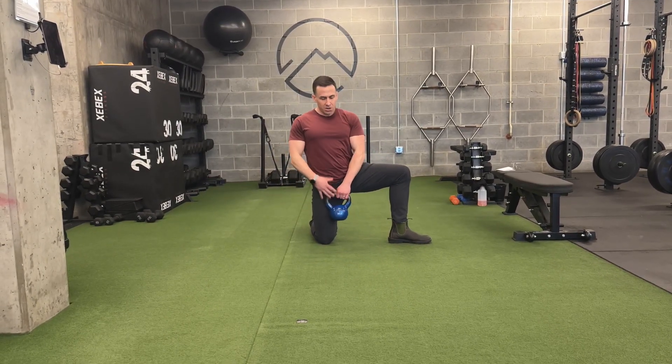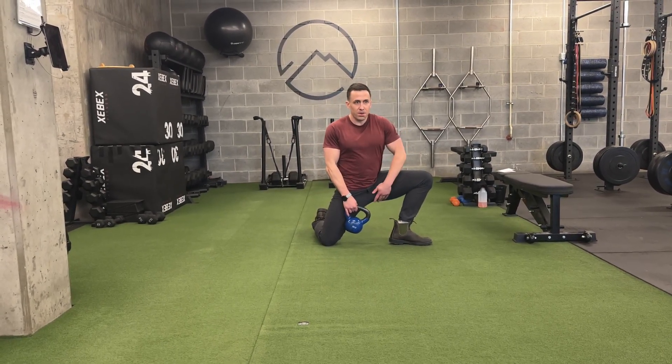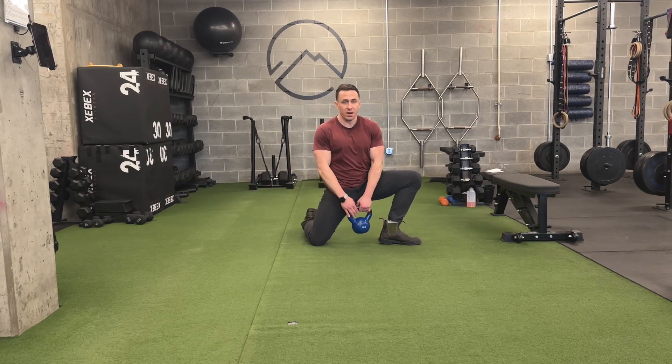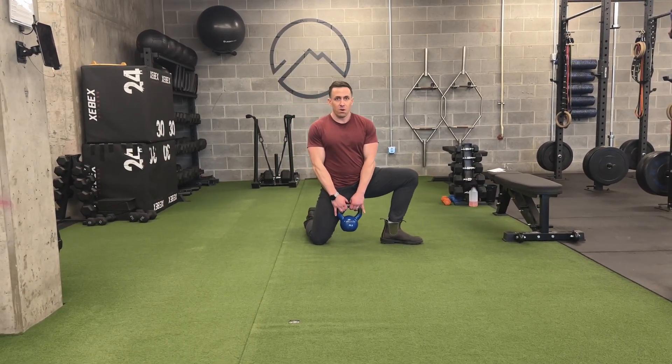From that position, with maybe a light brace of the core, I'm just going to kind of rock until I feel a little bit of stretch here, maybe a little bit there, and then gently press out of that, and just kind of rock back and forth.